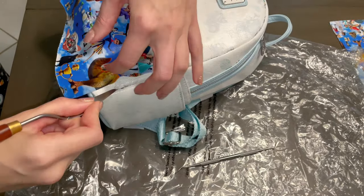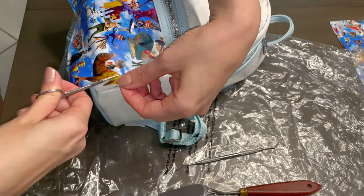Onto the sides of the front pocket: indent along the seam, cut, glue, and tuck.